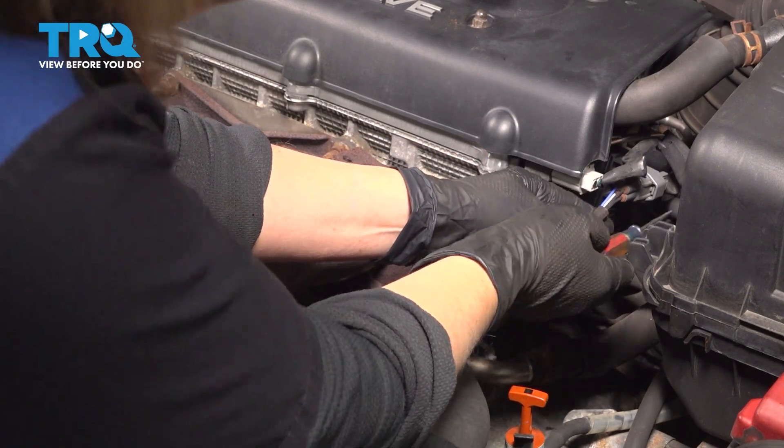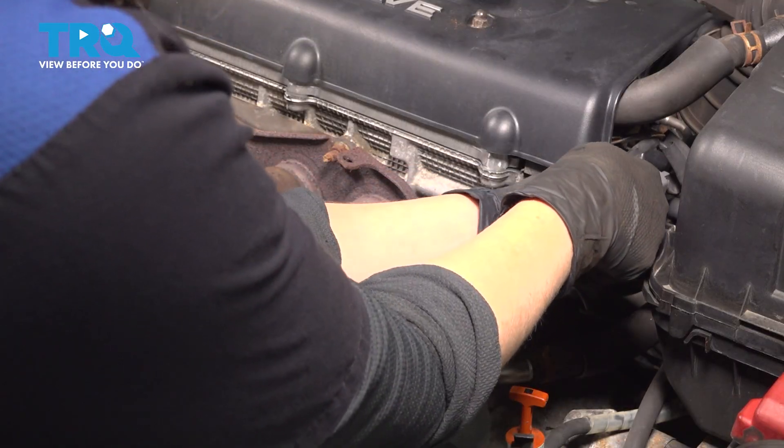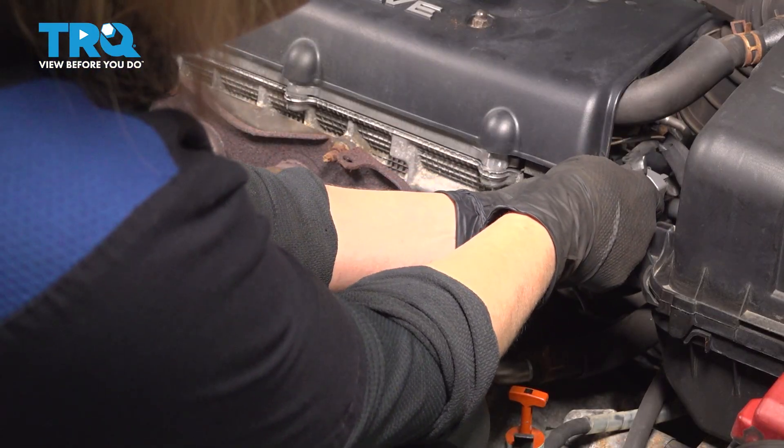We're going to disconnect our connector. To do that, you're going to pick up this tab here and then pull out the connector.